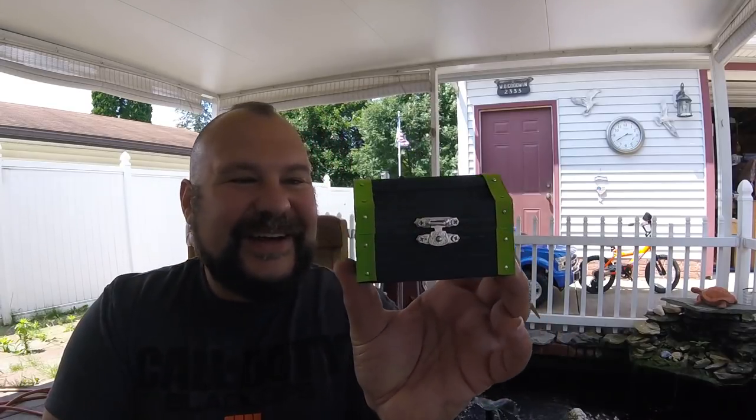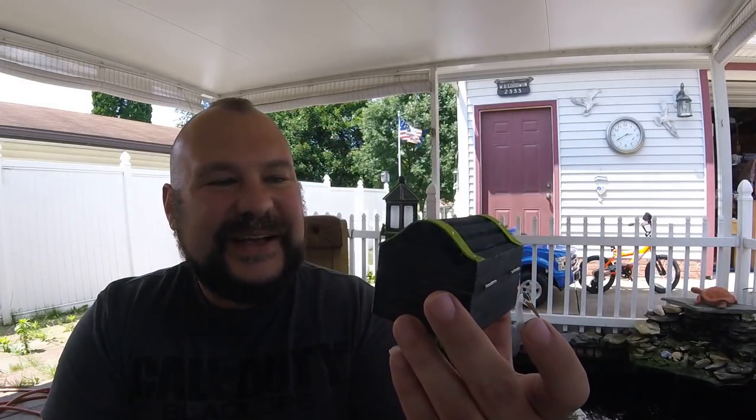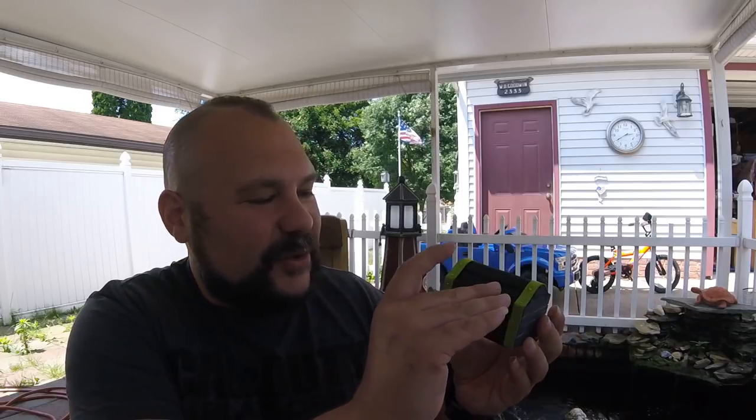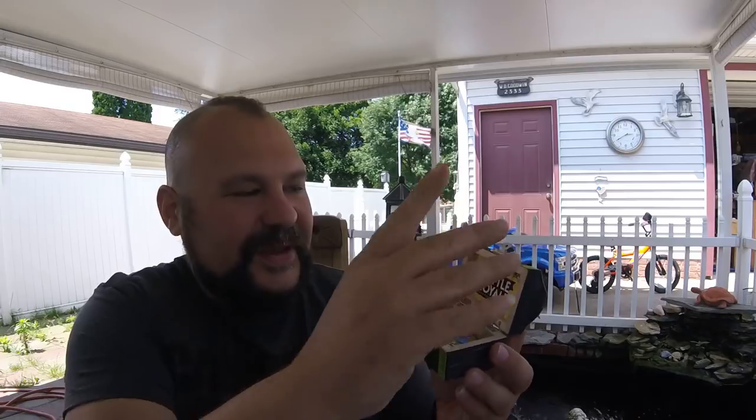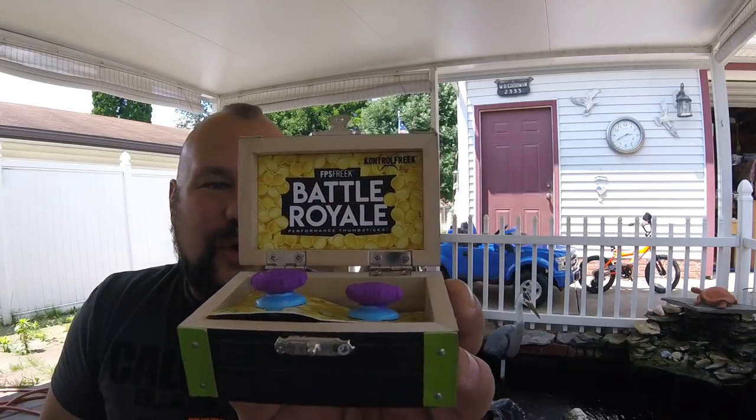It's a wooden box — I thought it was gonna be plastic. This is hilarious. Look at this treasure box! That is phenomenal. So we're gonna unlock it. Control Freak Battle Royale.